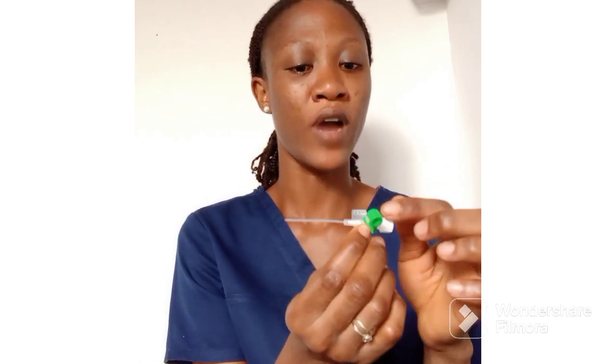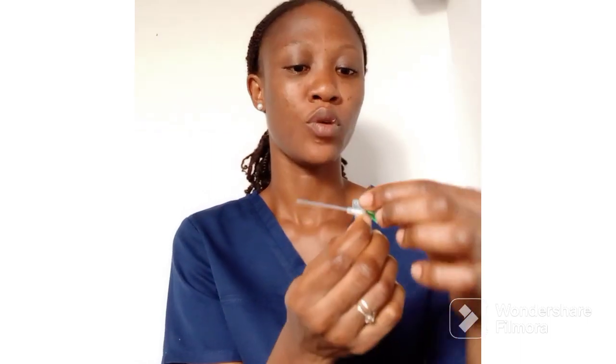This is the injection port — injections can be given to you through here. This cap is used to close it. When I come to give an injection, I give it through this port, and when I'm done I close it. That's all — this is the IV cannula and its parts; it's as simple as that.